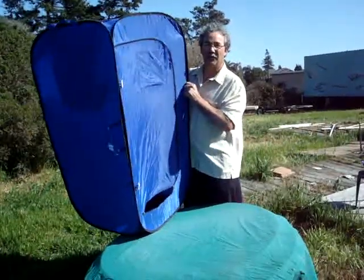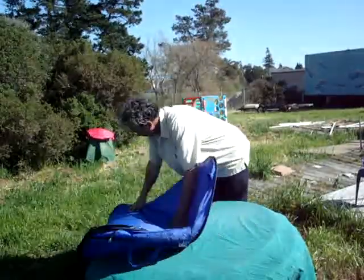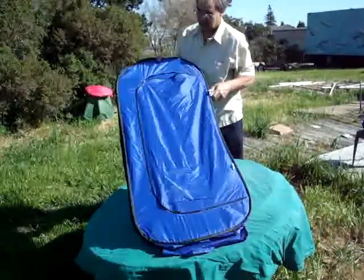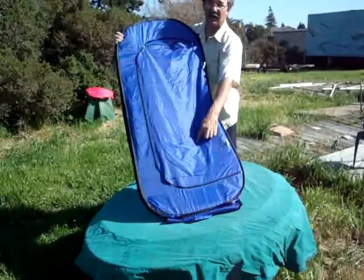I'll show you how to close our balloon transporter. First you collapse it down so that all four frames collapse into one frame. You take one corner and try to fold it almost in thirds to this pocket.